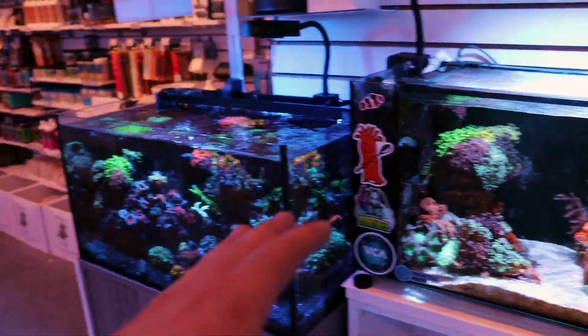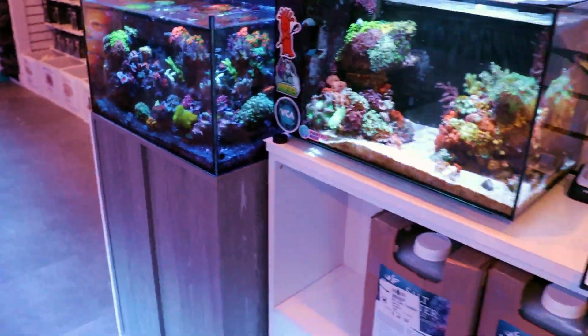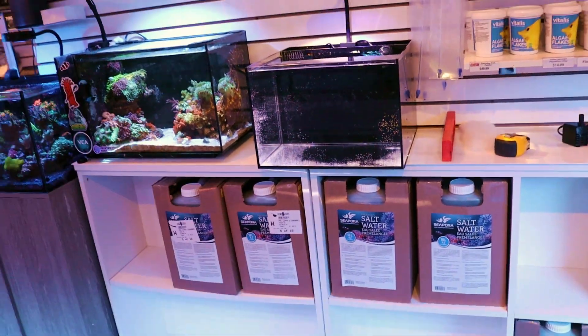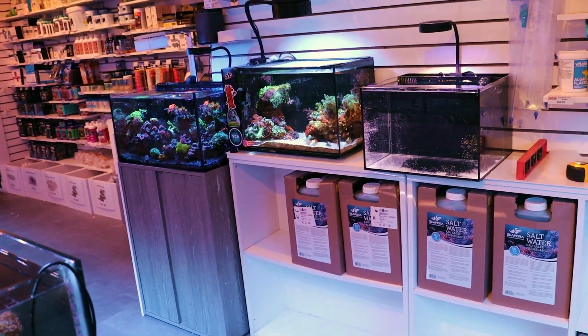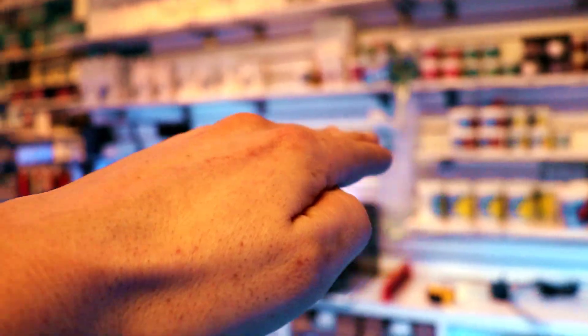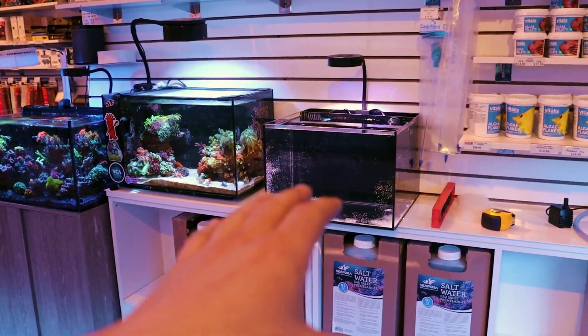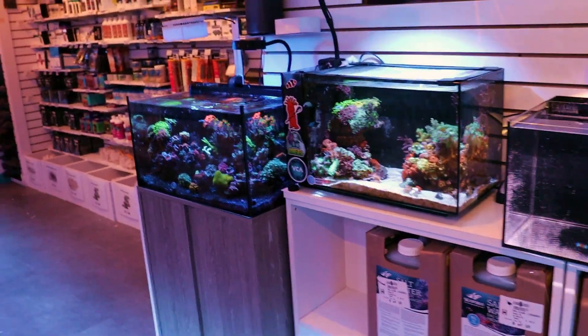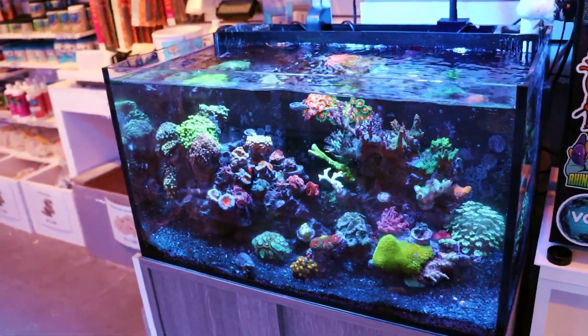We're going to leave the Evo, and we're going to set up three, maybe four different nano-reefs here in the store. So this little section of the store — we're crazy here, we get bored. You come in here every two months, I promise you something is going to be different in the store. So this little section is all going to come out, and then we're going to install three or four new tanks. That's one reason — the overgrowth.